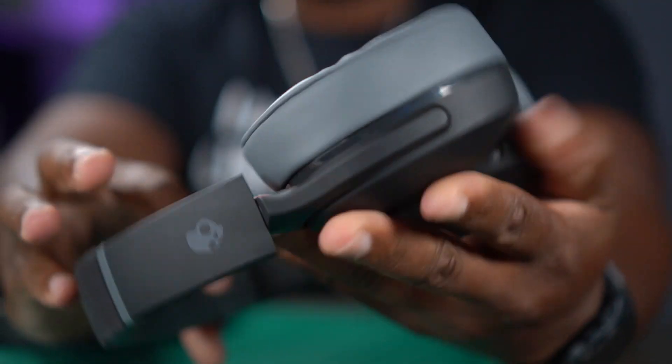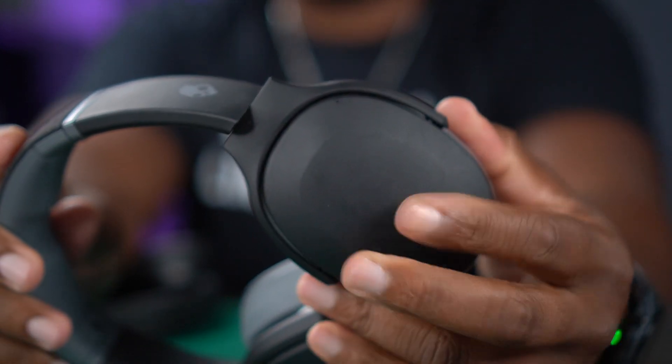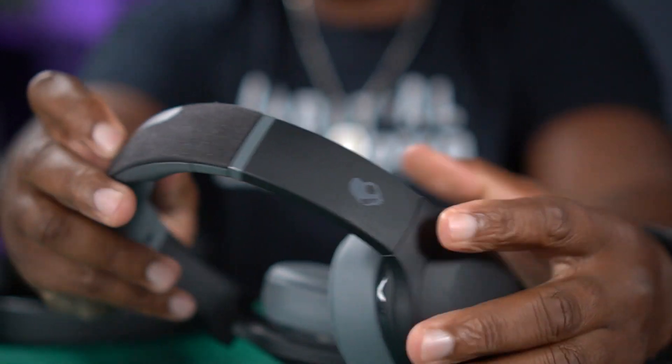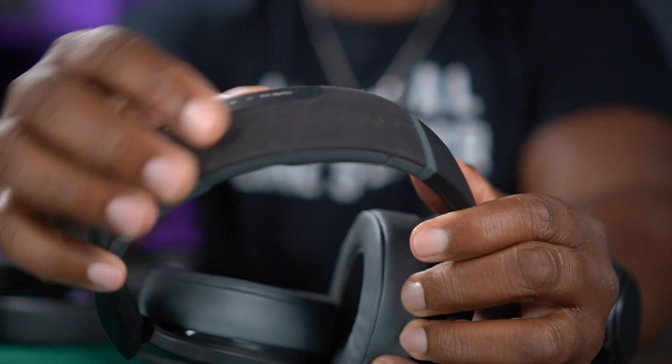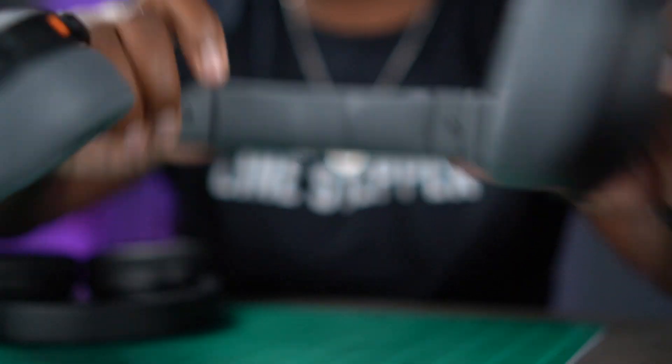I don't think either one of them will be breaking anytime soon, but I have to give the more premium build to Skullcandy because they just used an array of materials. You got the memory foam there, you got the soft touch coated plastic on the outside of the ear cup, it goes up into the yoke or the headband. Then you got some kind of cloth material, and then some kind of neoprene stuff in there.